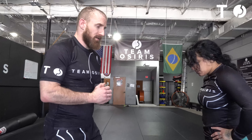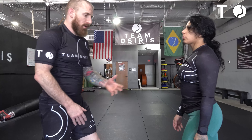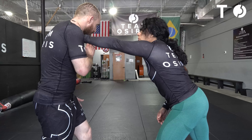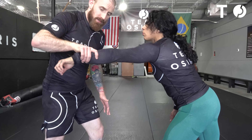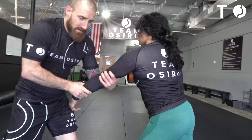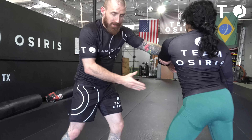We're going to use an arm drag to get into our double leg this week. There are a lot of different ways you can set up the arm drag — I'm going to show you a very basic way. When Coach Steph reaches out and puts the hand on the shoulder, my right hand is going to come inside here, grabbing the wrist. Now I'm going to bring that arm across, and the left hand is going to go to the tricep. As I pull this arm across, now I have my entry into the leg.